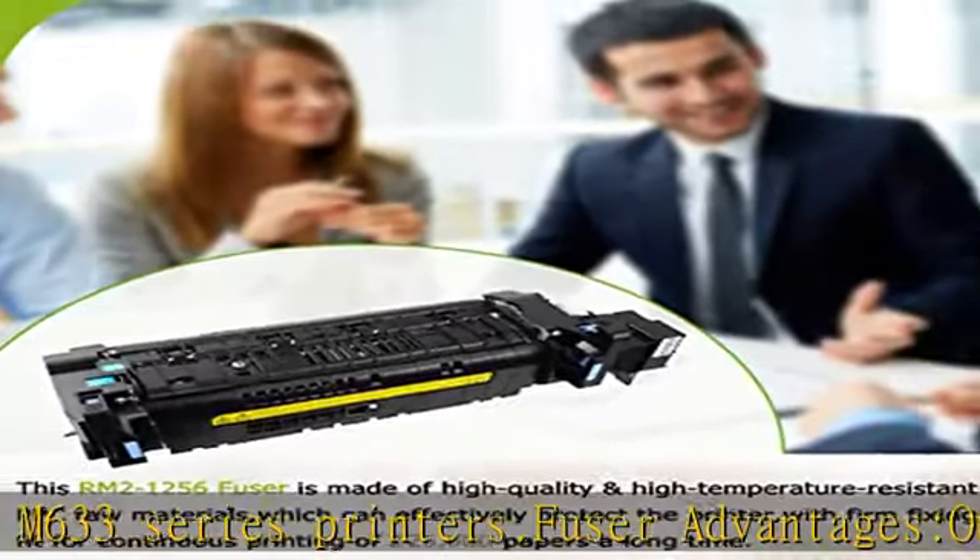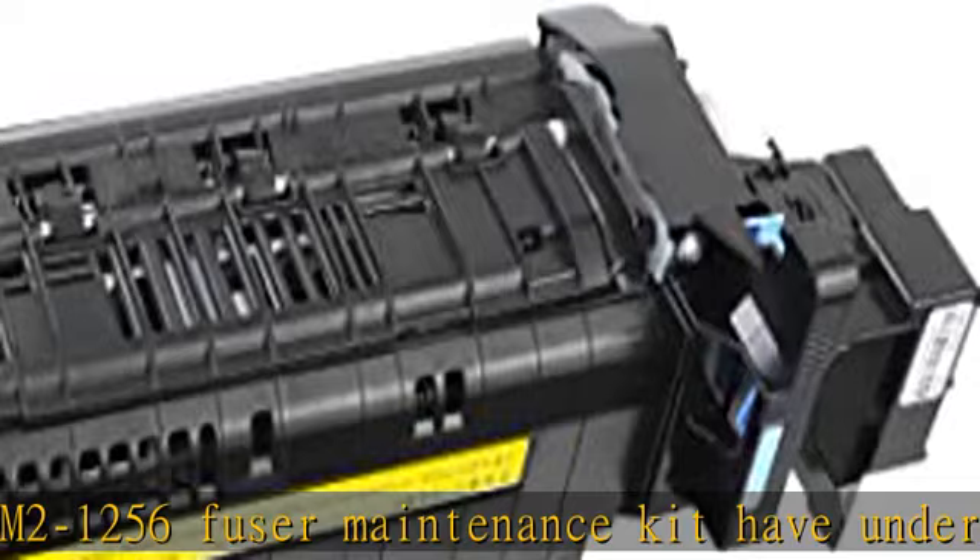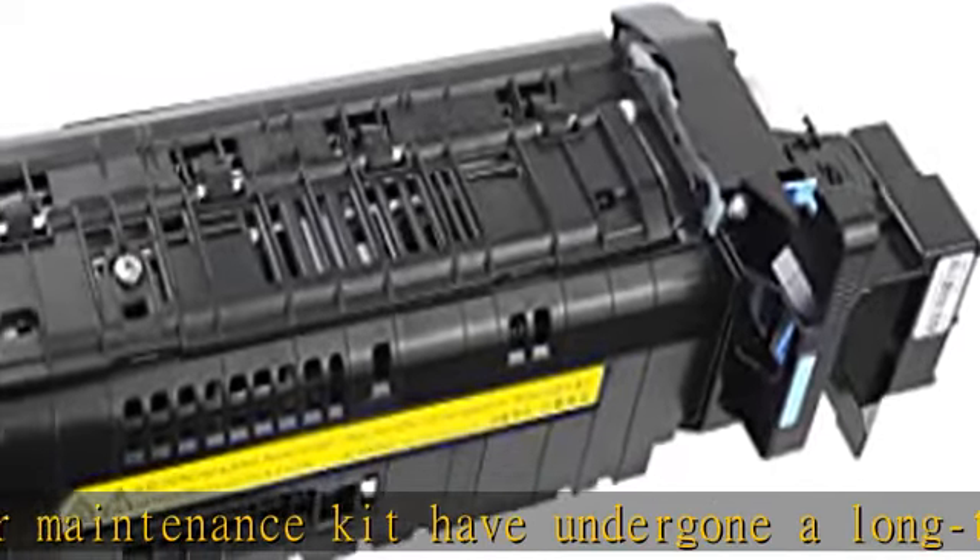Fuser advantages: the RM2-1256 fuser maintenance kit has undergone long-term fatigue testing before leaving the factory. The products are packaged in multiple foams, which are resistant to compression and drops, ensuring there is no problem before shipping to customers.